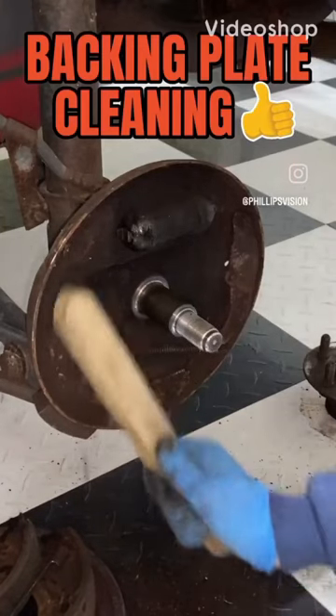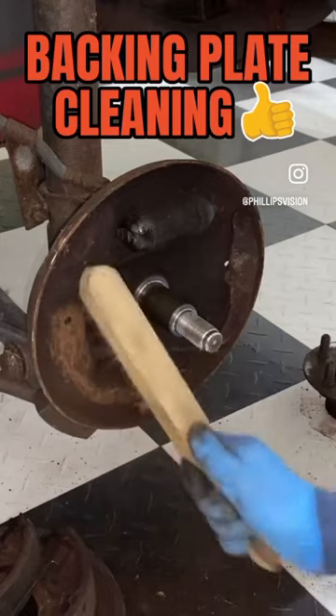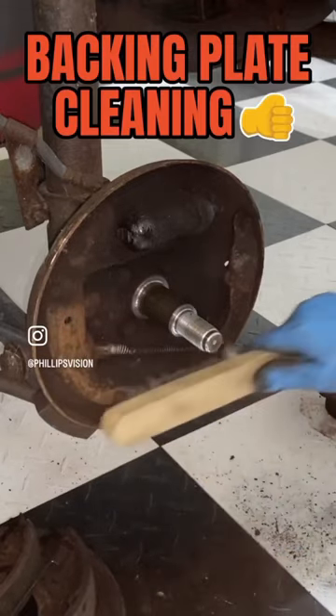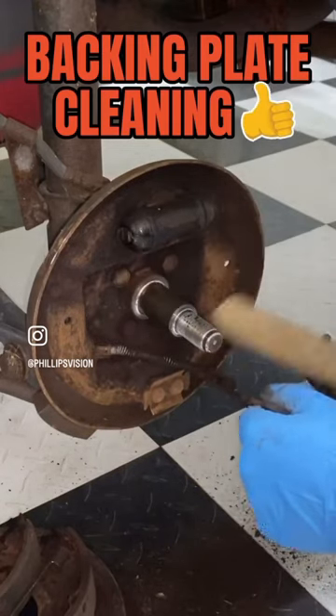An easy way to clean a drum brake backing plate is to take a wire brush like I have here and scrape it down real good. You can see all the debris and junk falling off, but you want to clean all that junk out of there — any rust, any crap that's kind of caked up in there.